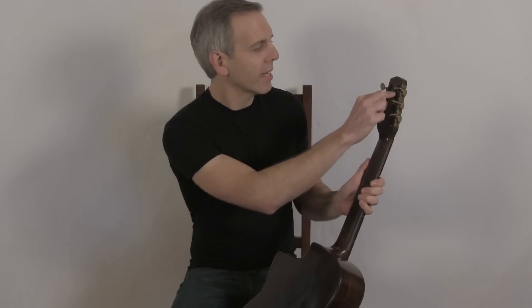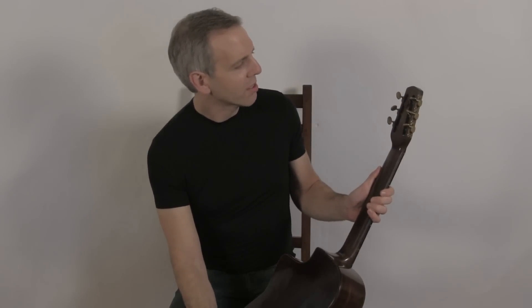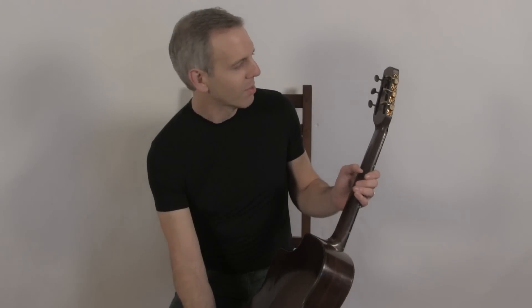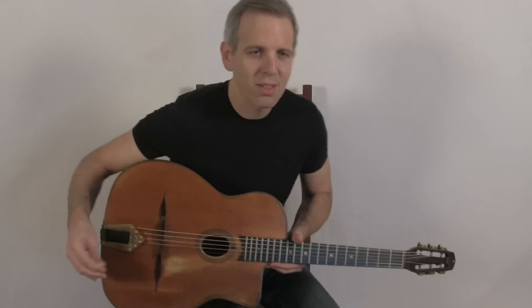This one was played professionally for decades and has a little customs tag, which is an old system they used in Europe when crossing borders to keep the guitar from being taxed over and over again. That remains, and this is what it sounds like.